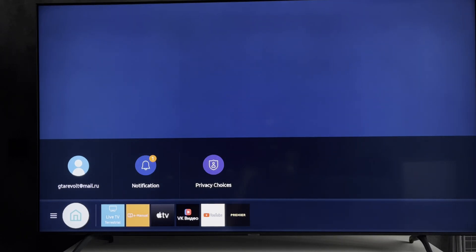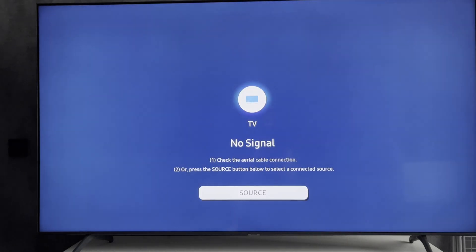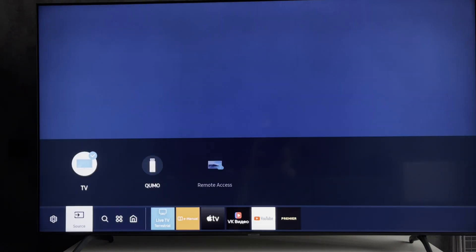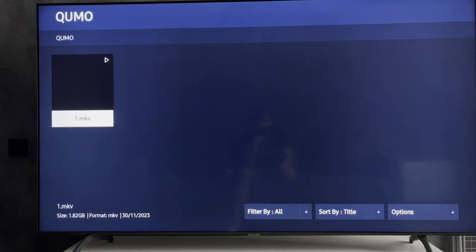Hey everybody, here on the Geekbox YouTube channel. Today I will tell you how to fix Samsung TV USB video not supported. Let's go — open your USB flash drive.